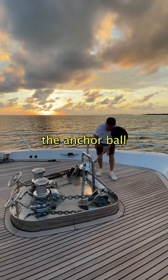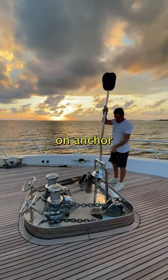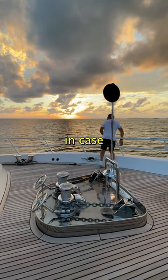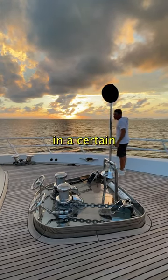Josh puts up the anchor ball to signal to other boaters that we are on anchor, and checks the chain's direction to signal to Mark in case he needs to maneuver the boat in a certain direction.